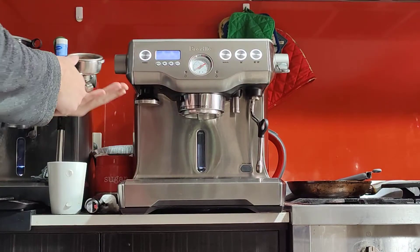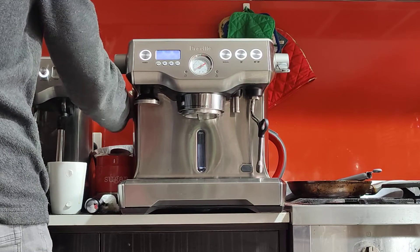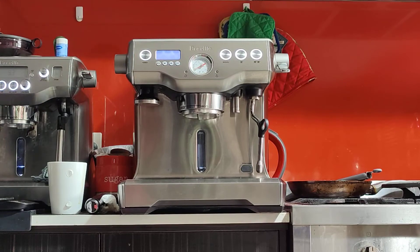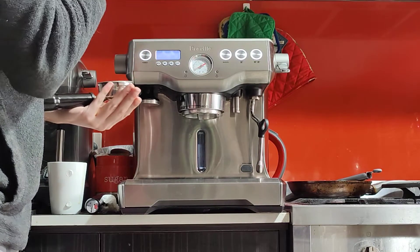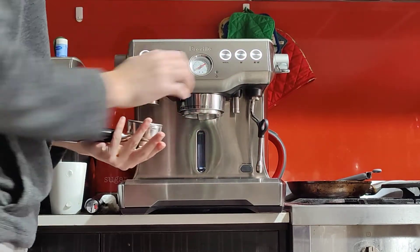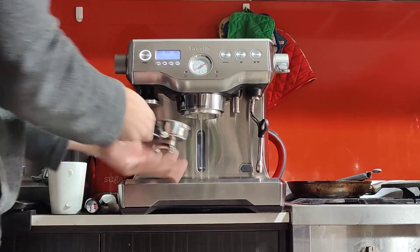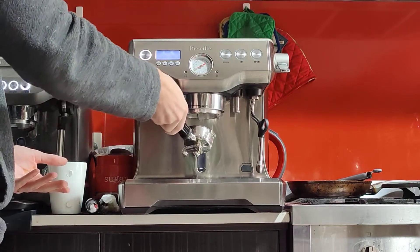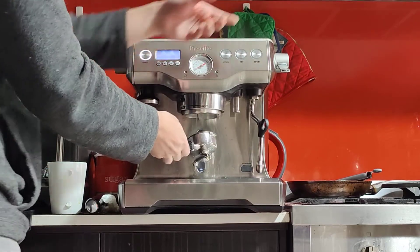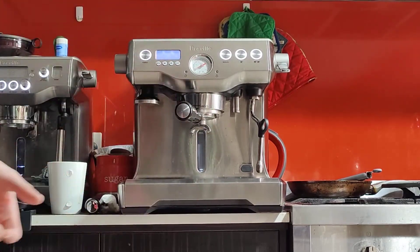Before making the milk, I'm going to do a blank shot again. Knock the coffee out — you may want to buy a knock box if you don't have one already. Run another blank shot; this will clean up the coffee grounds and oils in the group head and in the handle. A single shot will suffice — just enough to rinse, then knock it back.